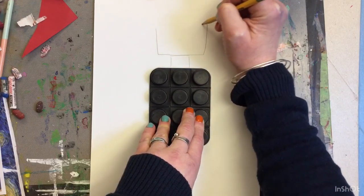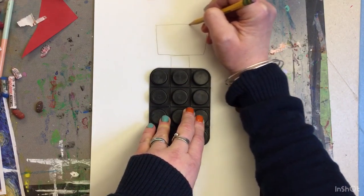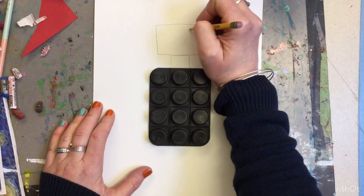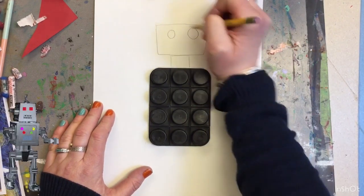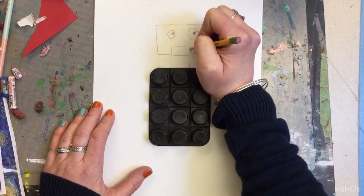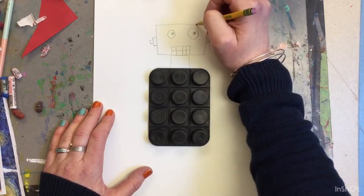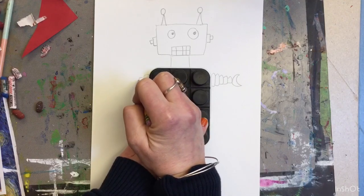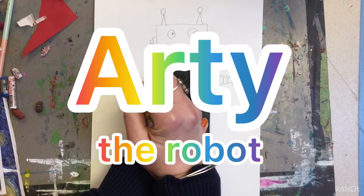Maybe a square or rectangle for the head, and then I'm going to add some things to go along with it. Robot eyes don't have to be the same size — it's a robot after all. We'll call him Artie. Artie the robot.